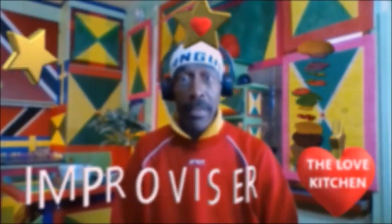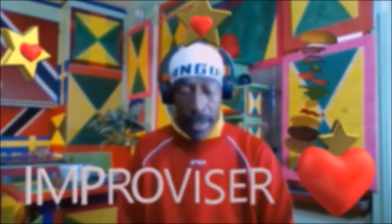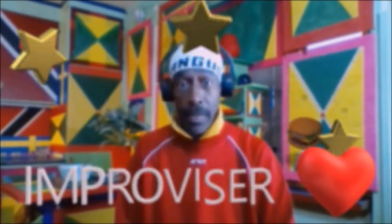Yo, greetings to everyone. I'm here at Pure Love Kitchen in Stockholm, Sweden. Pure love kitchen.